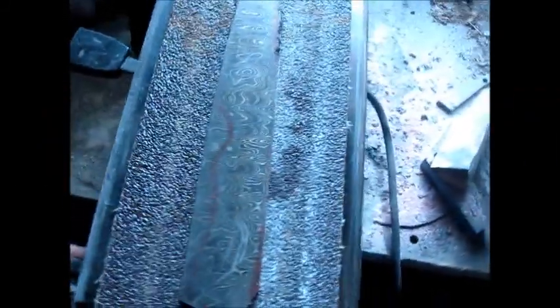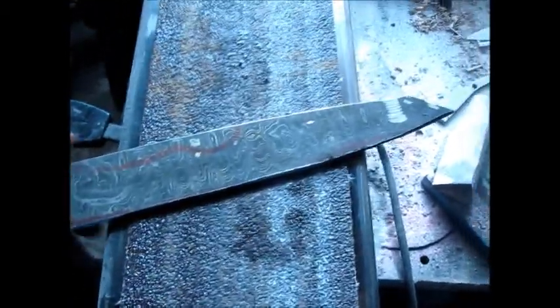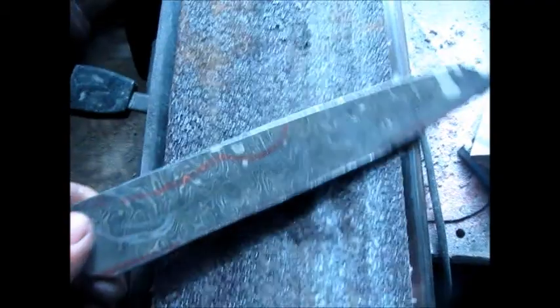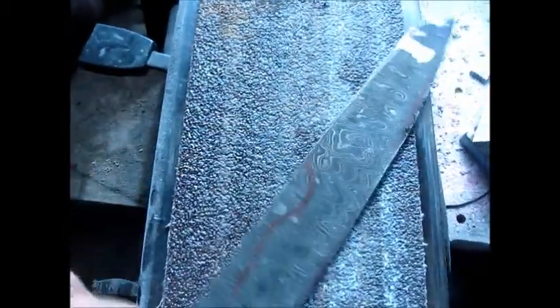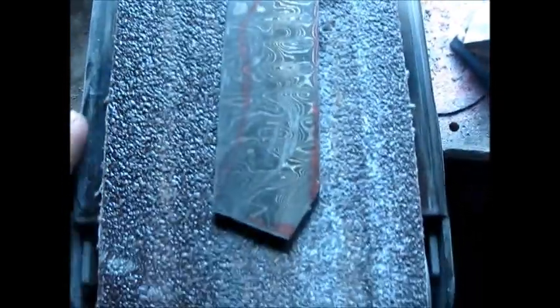What is up? This is Antonio here and I'll be showing you guys making this blade basically. It's somewhat of a drop point. This is some Damascus I got the other day - this big piece of Damascus.